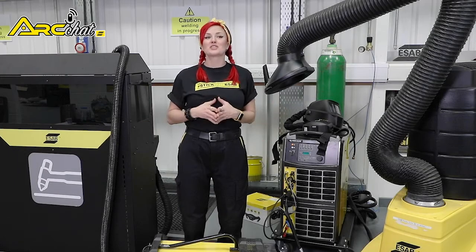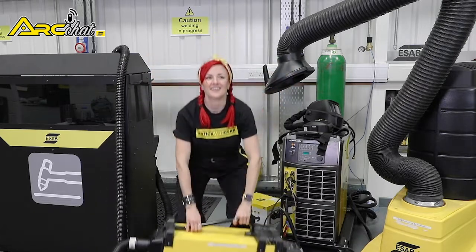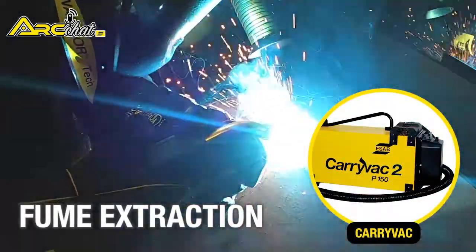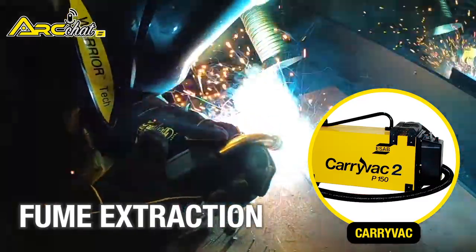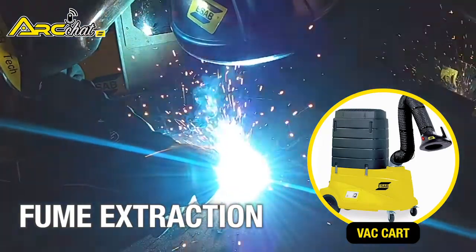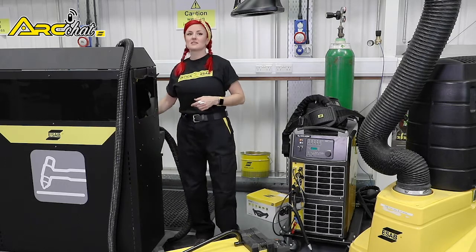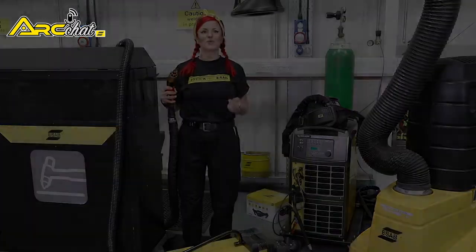These can include local extraction units like this ESAB carryback, or the portable unit that looks just like a robot next to me. Also, there's the option of fume extraction torches, like this ESAB fume torch, where the fumes are extracted as you weld through the nozzle of the torch.